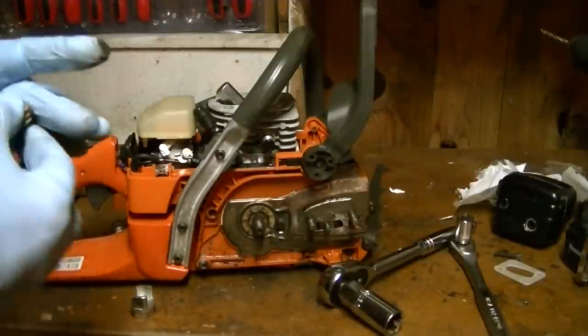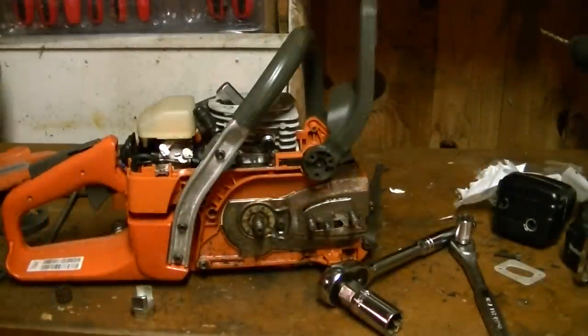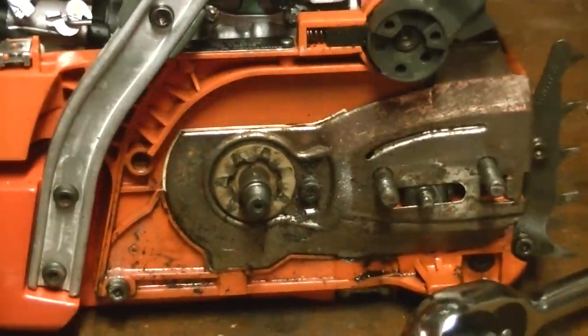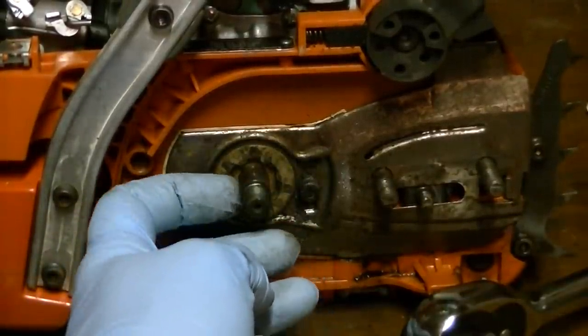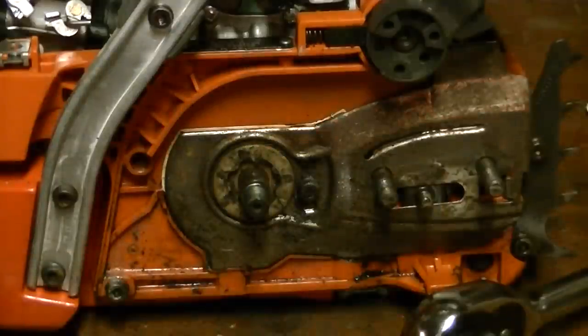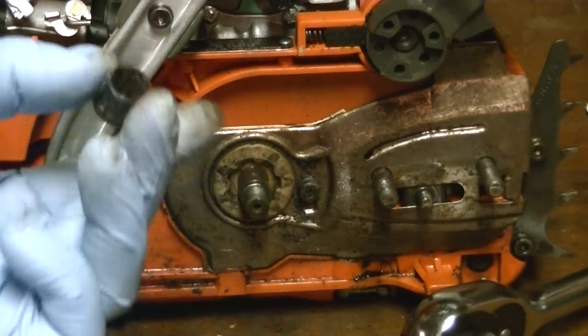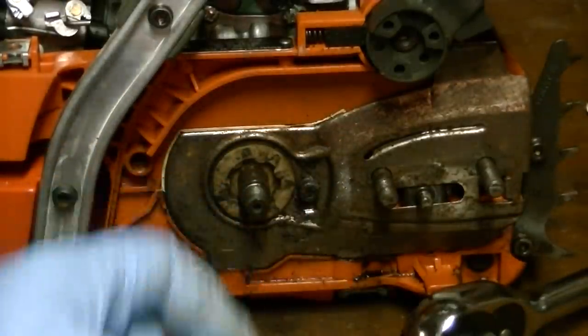Looking at how this chainsaw looks, and this is the oiler worm gear right here — I'm definitely going to get some automotive grade sandpaper and sand this down, drop the needle bearing into some carb cleaner to get all the rust off, and once that's done I'll cover it in lithium grease and it should be good as gold. As you can see it was pretty much rusted on there, so it really needs work done.